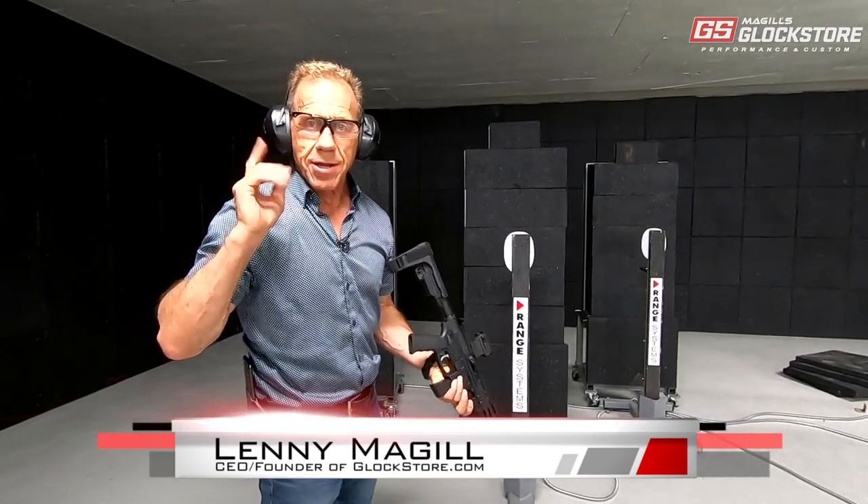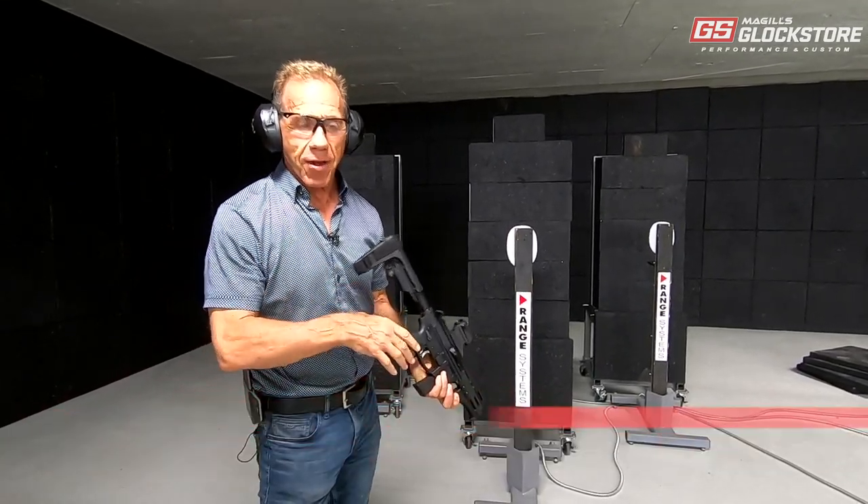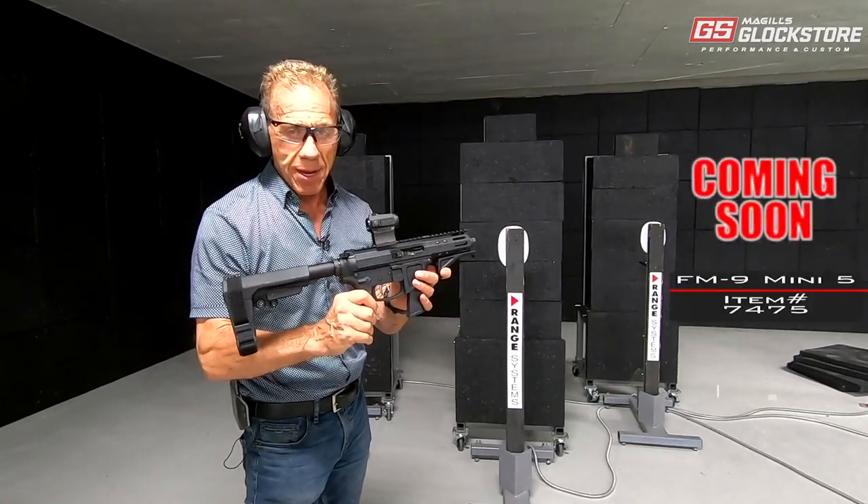Hey there, it's Lenny McGill with the Glock Store Performance and Custom Shop right here in Nashville. Today in the big range, this is a momentous occasion because we're gonna fire the very first shots with this FM9 Mini 5.